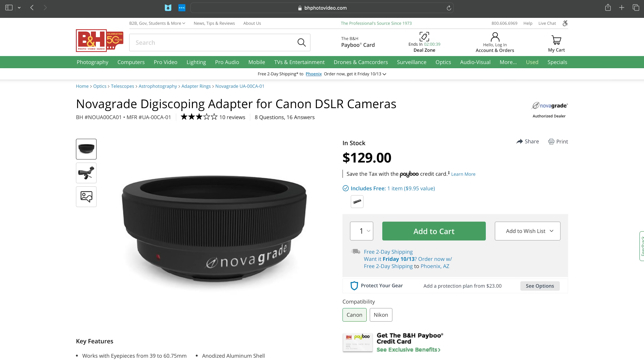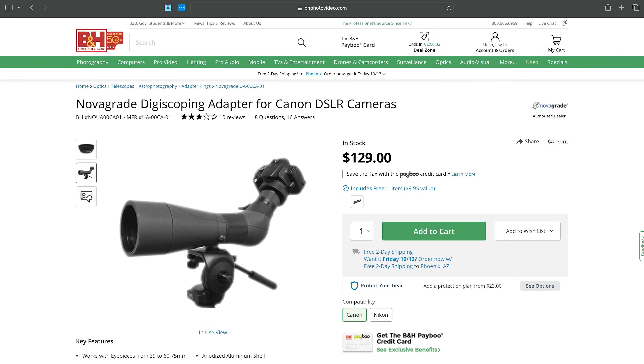Another option is to try digiscoping. This is essentially when you put your camera up to the eyepiece of a spotting scope or telescope and snap the photo. If you have a spotting scope or telescope, they even make adapters that allow you to attach your camera to do this more effectively.